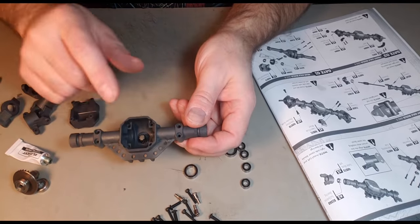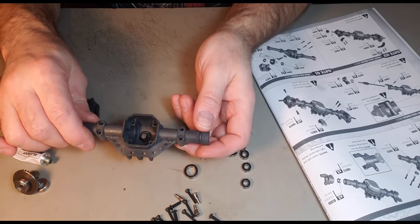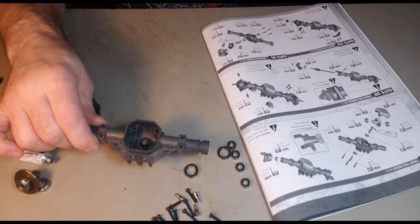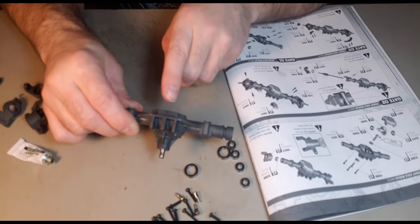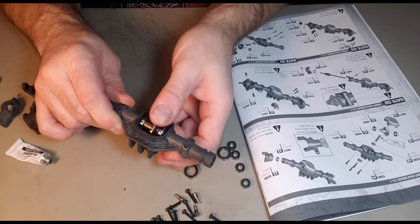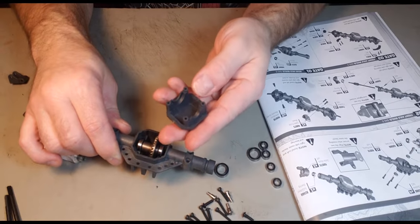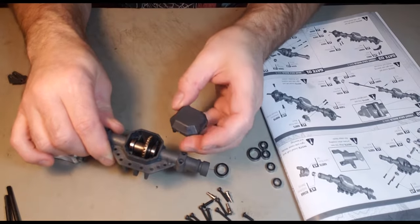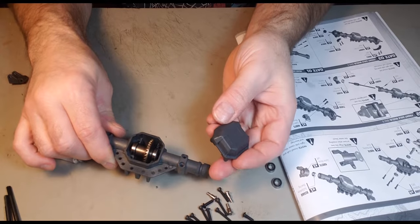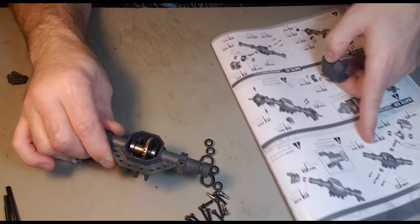I need to pay attention because the diff can actually go in either way. If you put it in the wrong way, your wheels are going to turn opposite each other — front and rear. We want this on the left side. Now the housing cover looks symmetrical, but there's a dot on one side. As far as the drawings go, the dot goes on the right.